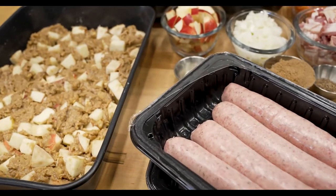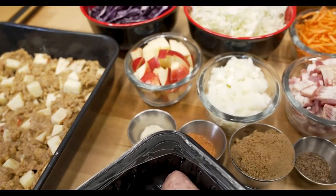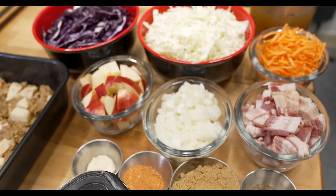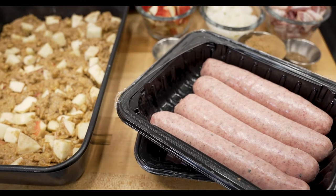Just like that, all of our prep work is done. We've got the apple walnut cake, we've got all the prep for the braised cabbage, and we've got the brats ready. Now it's time to head out on the Big Green Egg. Let's get cooking.